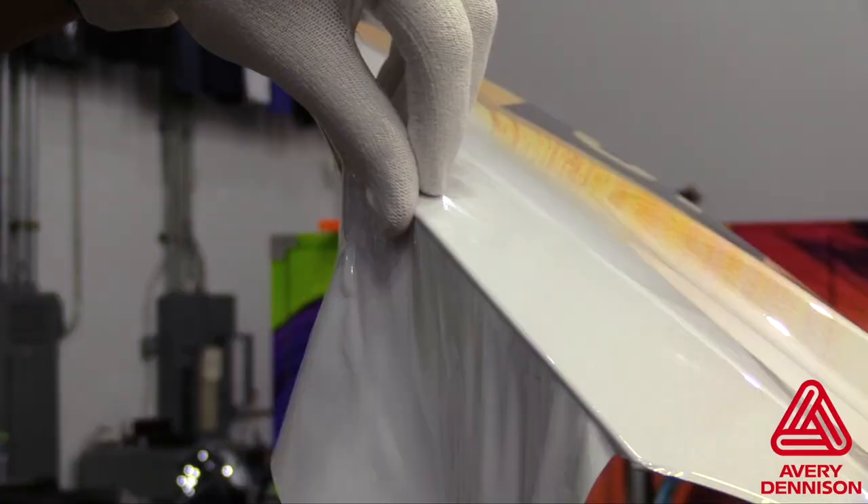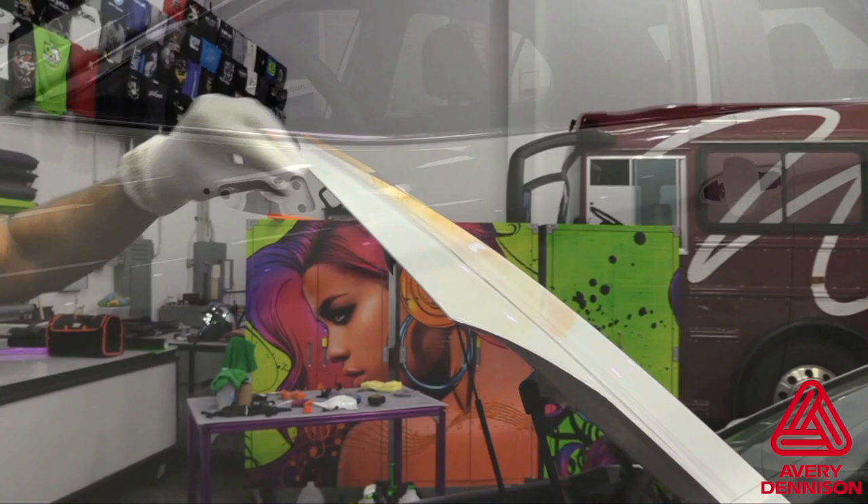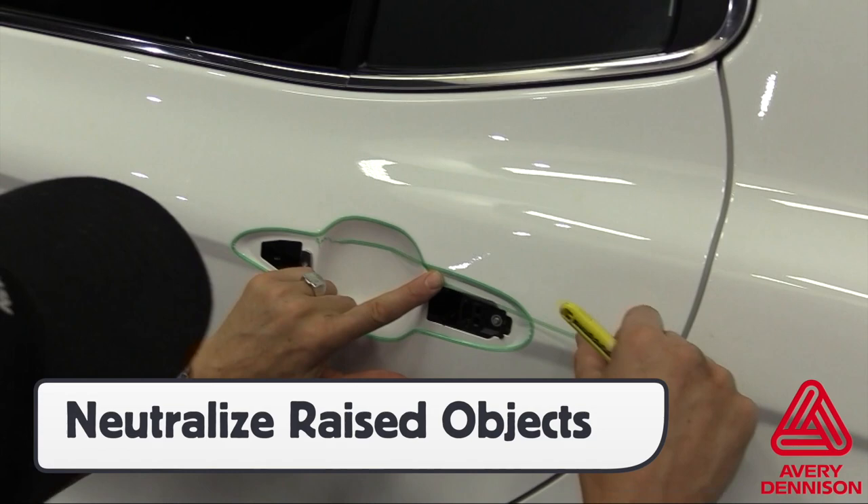On any areas, like at the front of this hood, it is highly recommended to avoid cutting directly on the empty side with MPI 2105, as this can lead to shrinkage over time. For the sides of vehicles, like the sedan, be sure to neutralize the raised objects and recessed areas by removing hardware and placing knifeless tape.